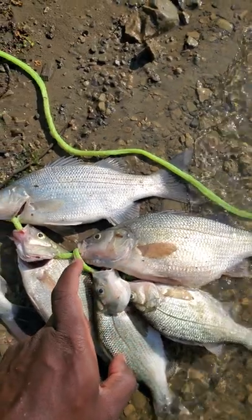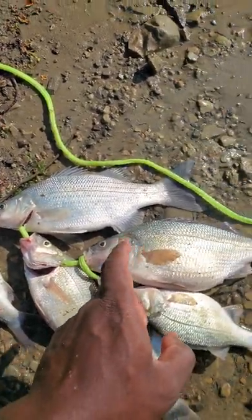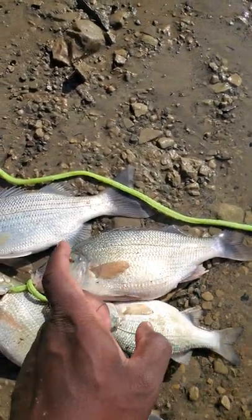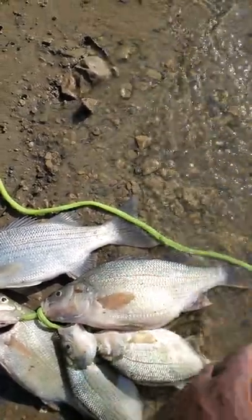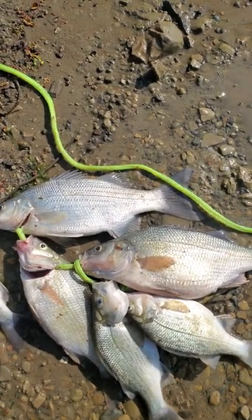The white perch has this pinkish color always on the end of its mouth, and you can see that it's more of a bronze or olive-like color, with no spotted lines across — just the one line going across its body.